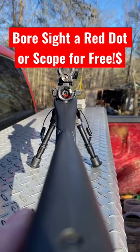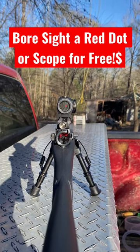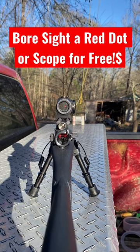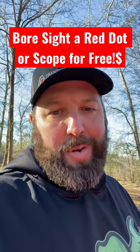Look down the bore of the rifle and align it with something stationary. Look up in your scope, find your crosshairs or red dot, and just adjust the optic until the red dot is on whatever you sighted on down the bore. That should get you on paper, no problem.